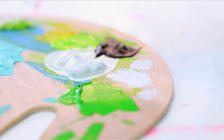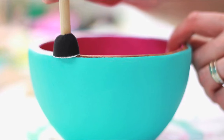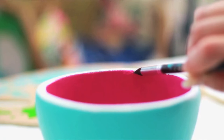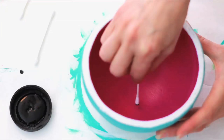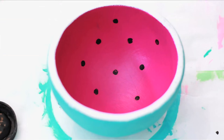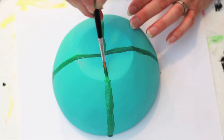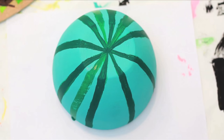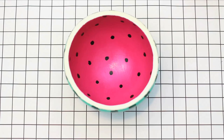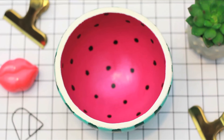Dip your circle sponge gently into the white paint and dab off any excess. In a gentle stamping motion, add white paint to the rim of your bowl — push down softly to prevent drippage. Clean up any excess with a tiny brush. Use a cotton swab or pencil eraser and black paint to add watermelon seeds inside. Create symmetric rind lines in dark green paint. Add a coat of sealant to protect your paint job. And voila — an old wooden bowl is transformed into a mouth-watering summer fruit, perfect for all of your favorite things.